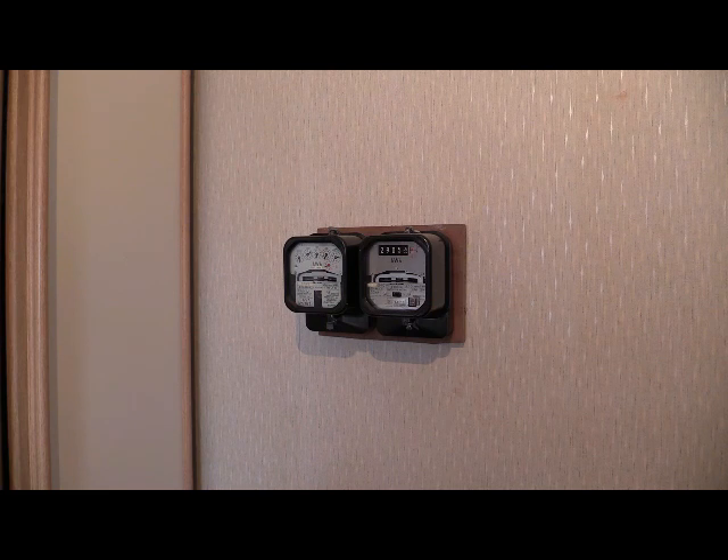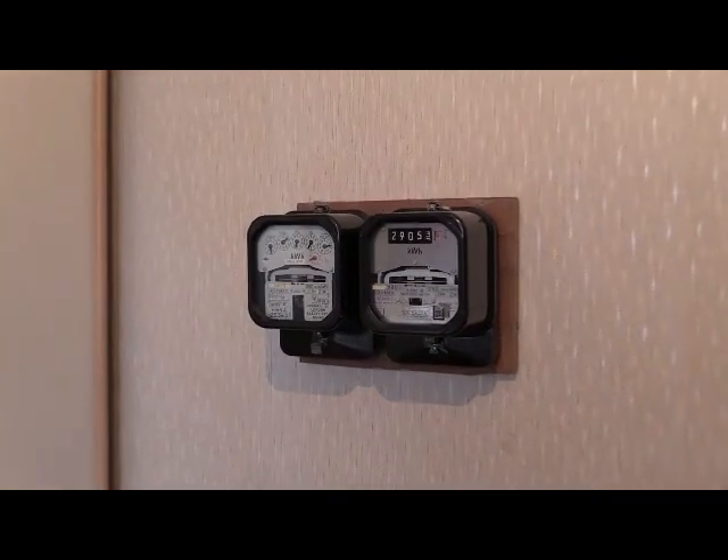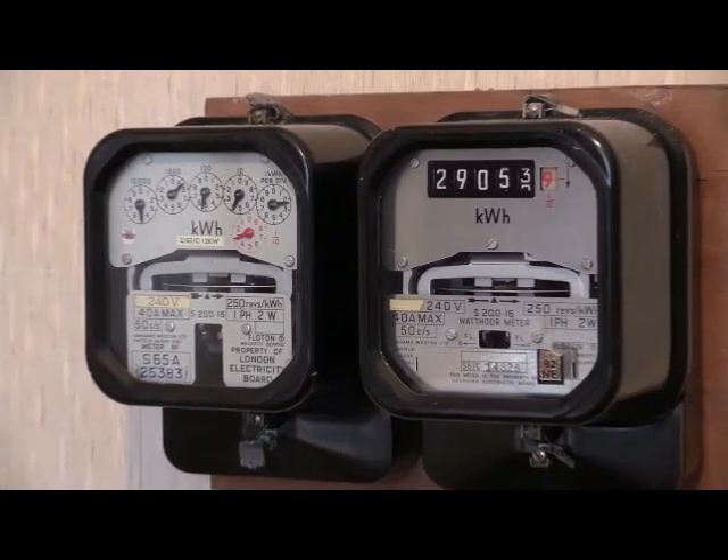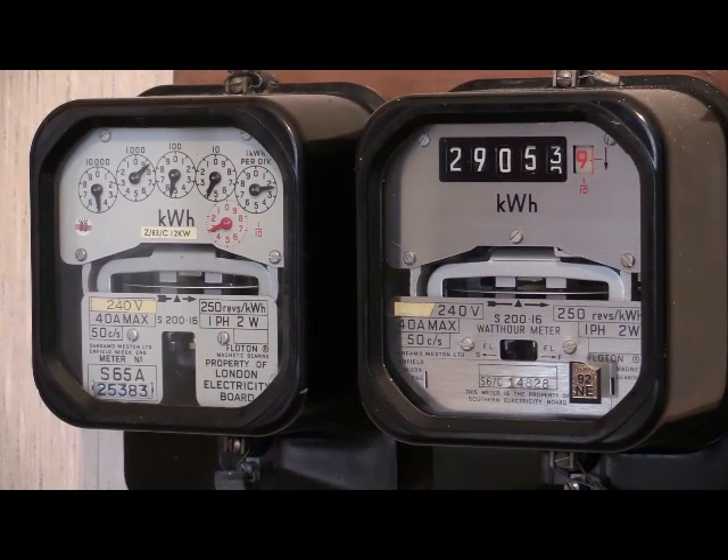Let's zoom in on them then and see the differences in the readouts. As it can be seen, the left-hand one has clock dials and can be a little tricky to read — it takes a little practice — whereas the one on the right has a straight row of number readouts and is much easier to read.